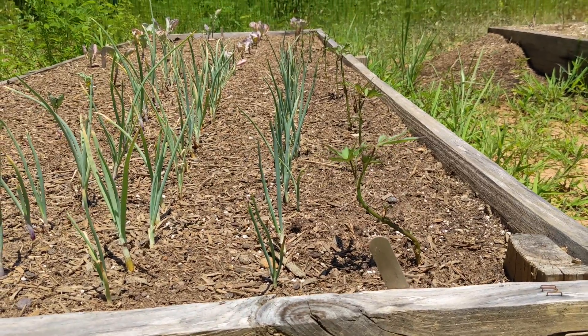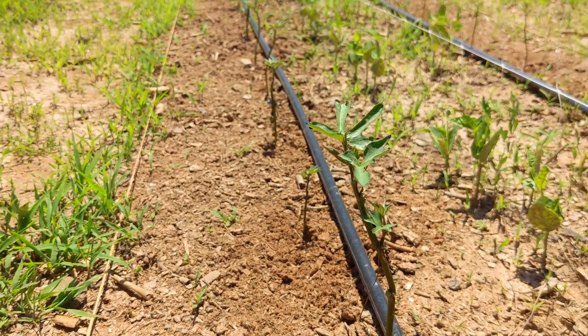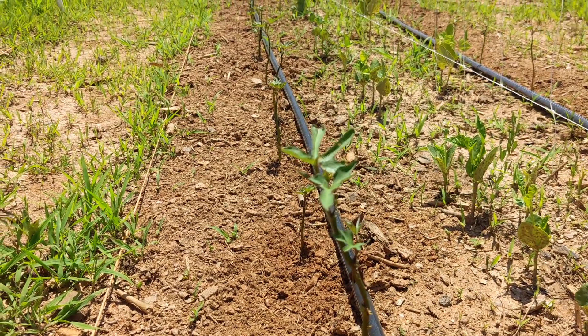A few days later, we checked on the sweet potatoes in the raised beds and they're looking great! The sweet potatoes next to the beans were already showing lots of new growth within a week.